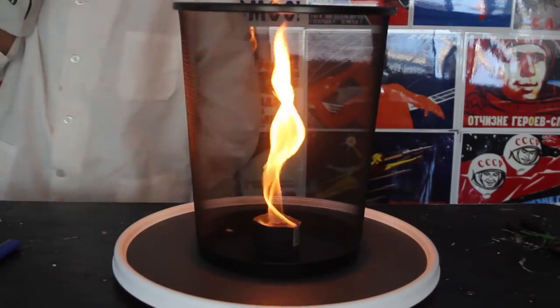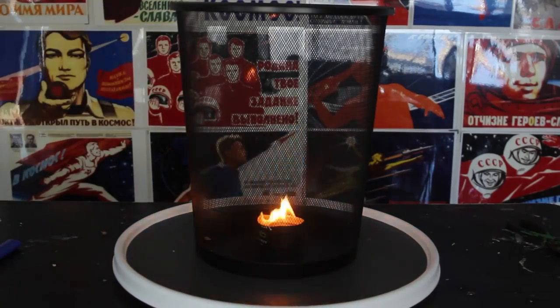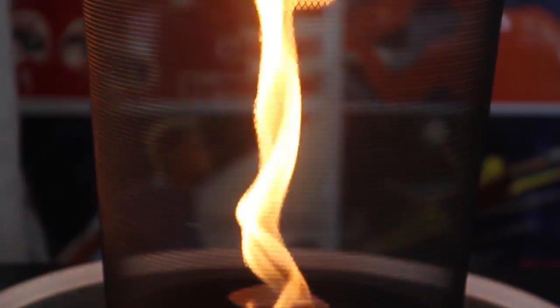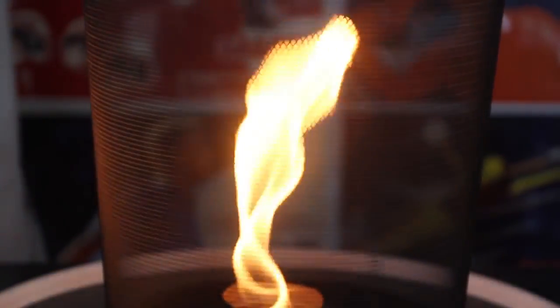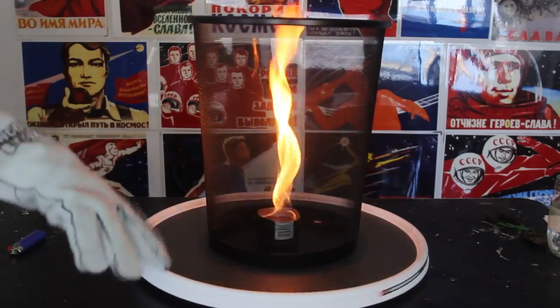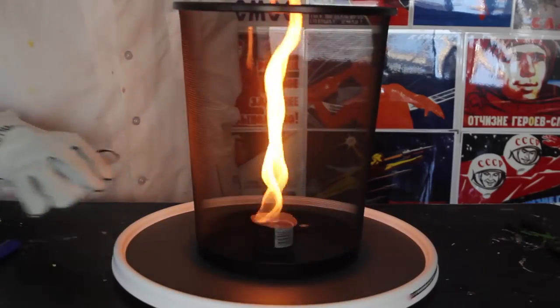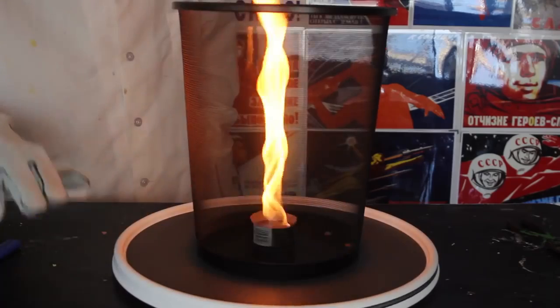Let's see it close up. And if I stop, the fire is a lot smaller. Pretty amazing, alright? That's what we call a fire tornado. Let's film that in slow motion right now.